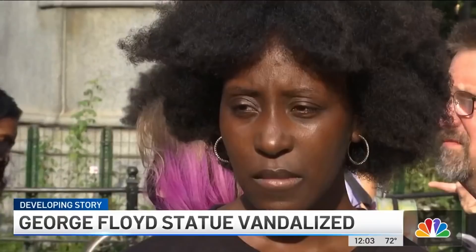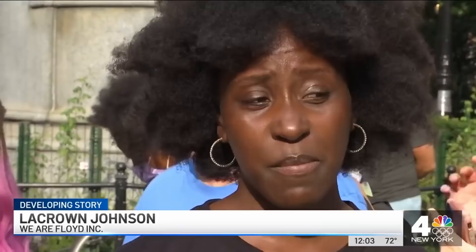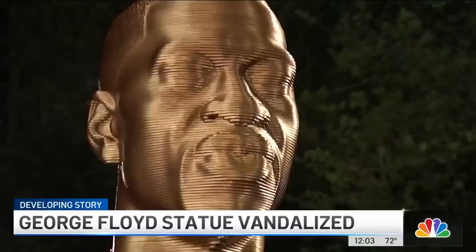Organizers say it's an unfortunate example of that very struggle. When asked what he wants to see happen to the vandal, Terrence said: "I want to ask why, and then maybe to understand their perspective. Because that's one of the things that we all struggle with — not being able to see the opposite side."